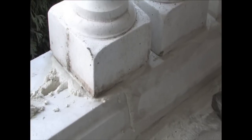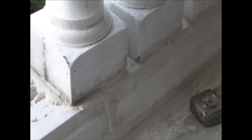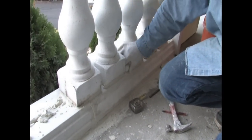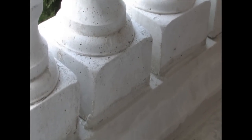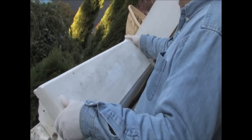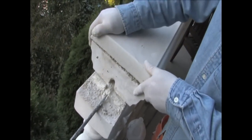We could finish grouting it later. Start cleaning all this — get a nice sponge, remove anything in between, and clean it up. We'll go ahead and put the top now. I have put grout on top of it, so we'll go ahead, put it down, and gently shake it in place. Center it, tap it down, and clean up any grout that squeezes on the edge.